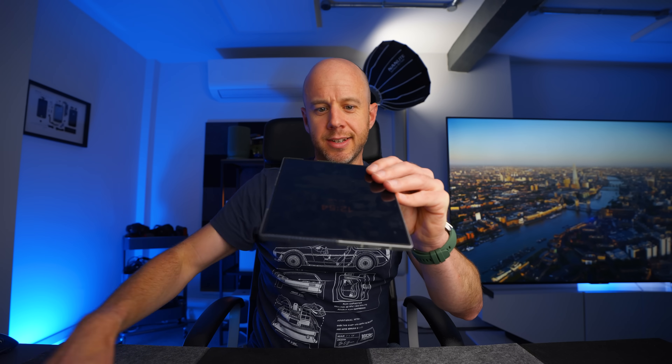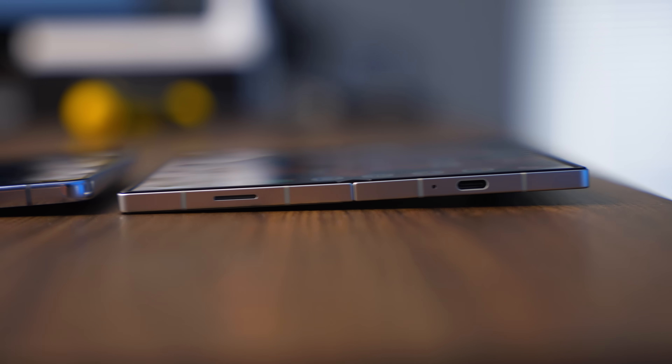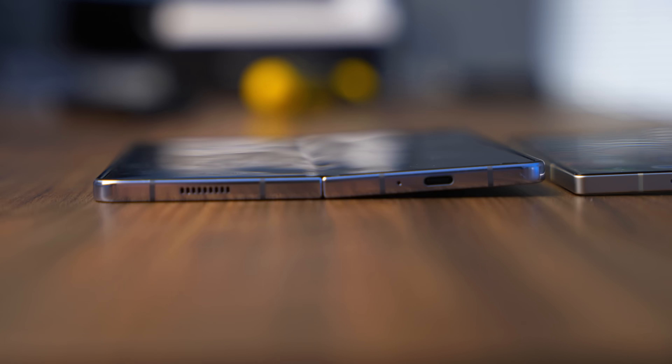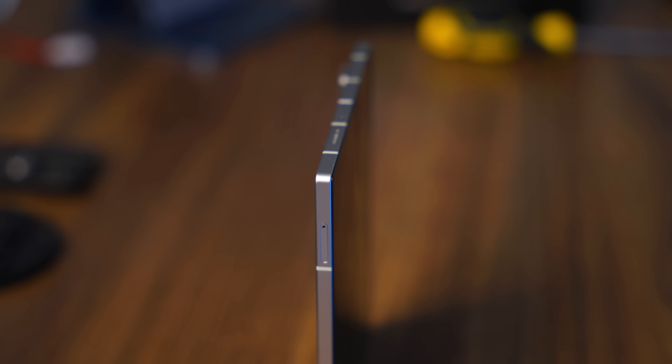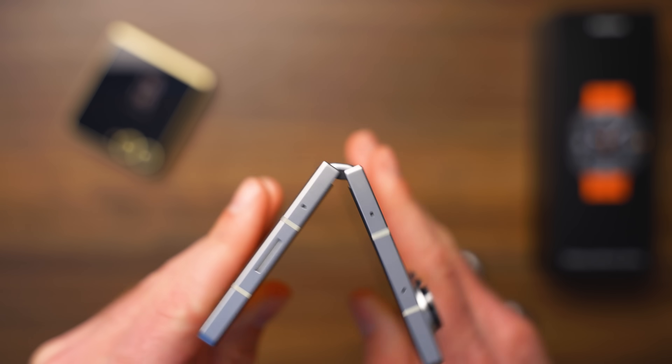It also opens flatter — it's definitely a flatter opening phone. The Z Fold series has always been, for me, one of the flattest opening phones that fold, apart from Honor's Magic V2, which is very flat. The Pixel Fold, for instance, still has a bit of a V there. I know that bothers people, but it doesn't really bother me. Basically, it reveals that Samsung is quite far ahead in the R&D department when it comes to foldable phones. They've been doing this for a long time, and a lot of the design of the Z Fold 6 just proves that.